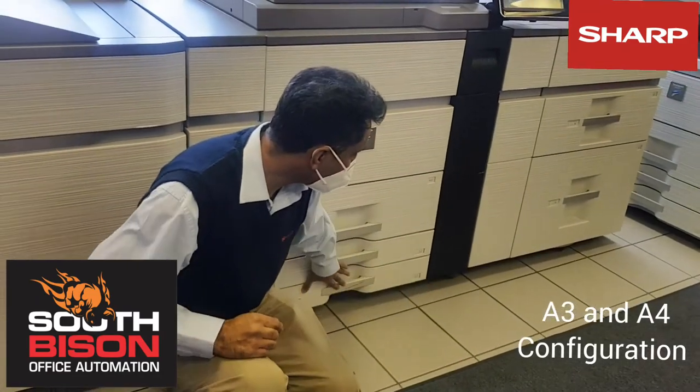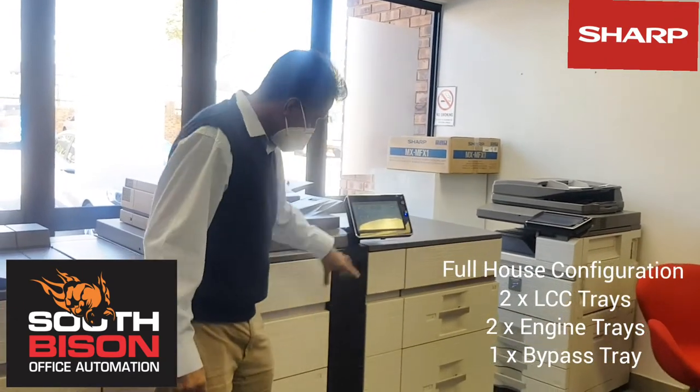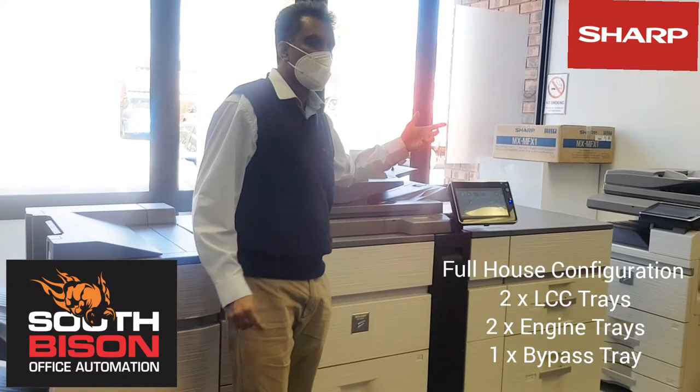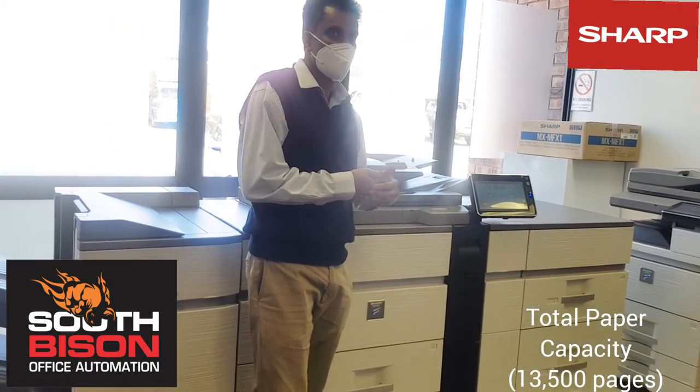If you're looking at a full house configuration, you've got two LCCs plus these trays and a bypass tray, which you can add — giving you 13,500 sheets as an input.